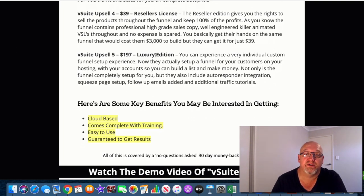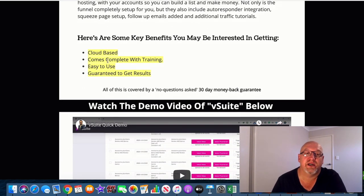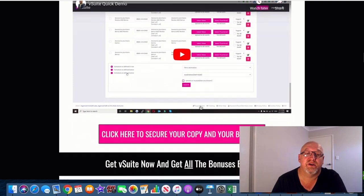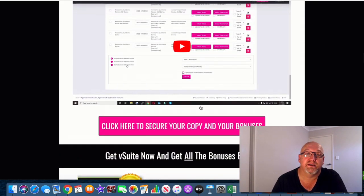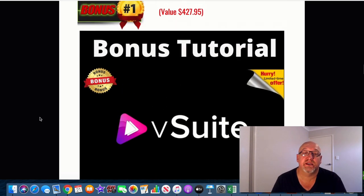So the guys are going to go the whole hog with all this. Some of the benefits: it's cloud-based, comes with complete training, easy to use, guaranteed to get results. Definitely have a look through that demo video where they explain it in greater detail. That's basically the V-Suite software in a nutshell — it can be quite handy. I like the live events feature where you can use these videos with keywords so they're going to rank, get traffic, and you can monetize that. You get instant rankings without having to do an actual live event — the software makes it look like it's live, which gives you those instant rankings.